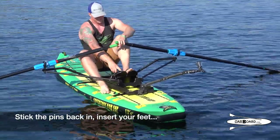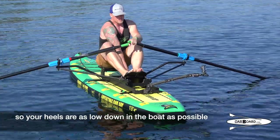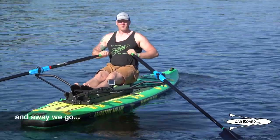Stick the pins in, insert your feet, and make sure the heel straps are adjusted so your heels are as low down in the boat as possible. And away we go.